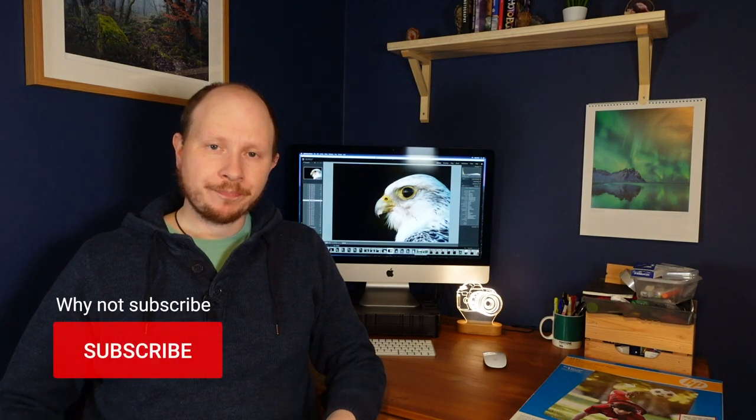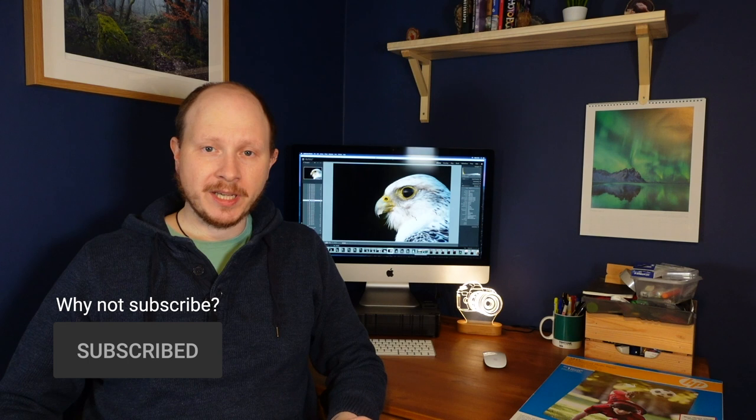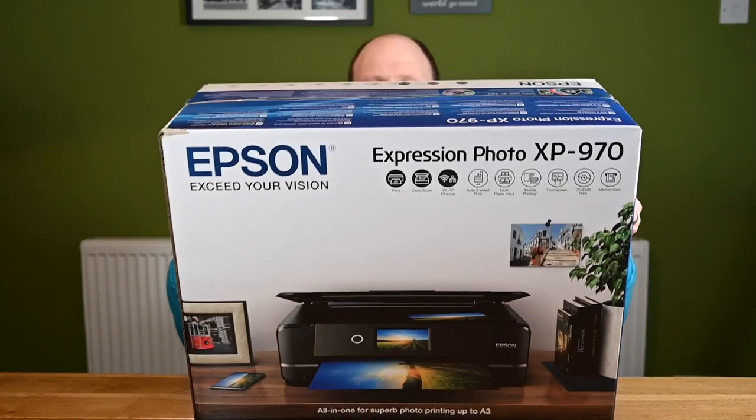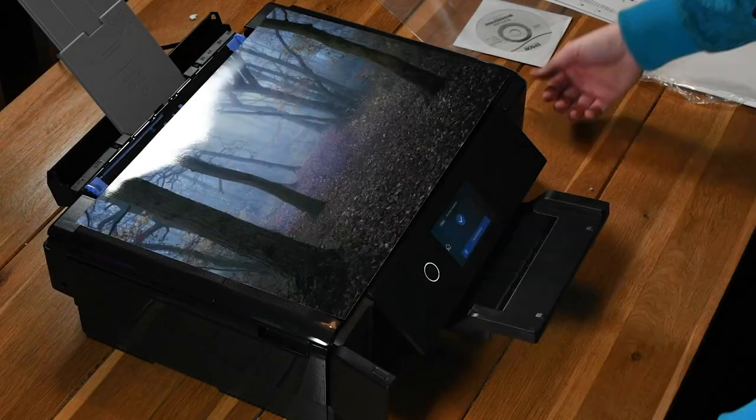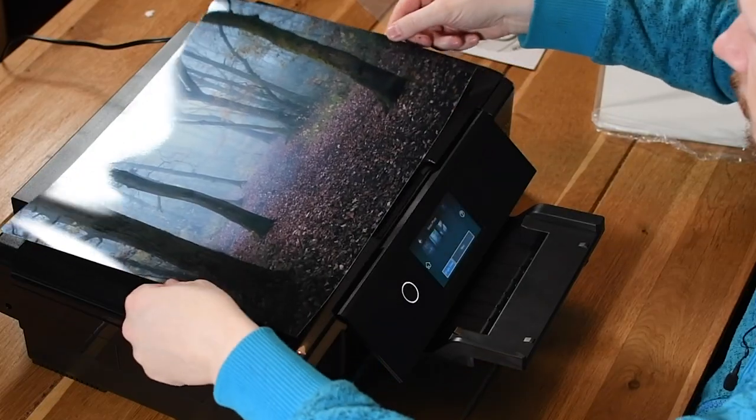I did a video a little while back where I was unboxing an Epson Expression Photo XP970 printer — I'll put a link up top to that. In that video I was showing it off, and at the end I did some test prints and talked about how those came out, and also that I was going to investigate different types of papers and get some ICC profiles for my printer to improve results.